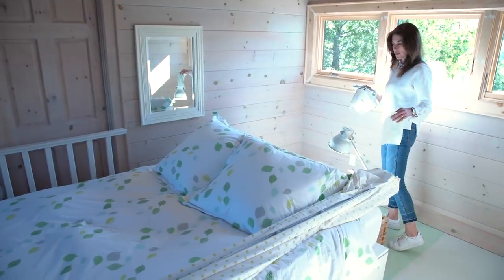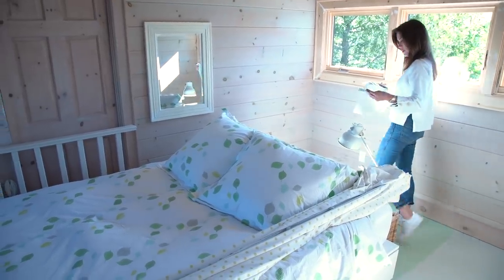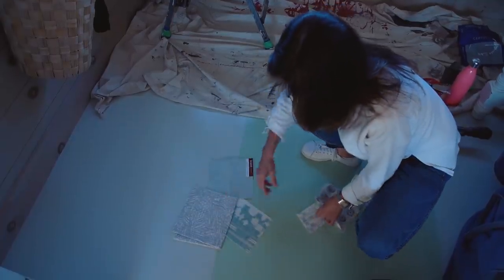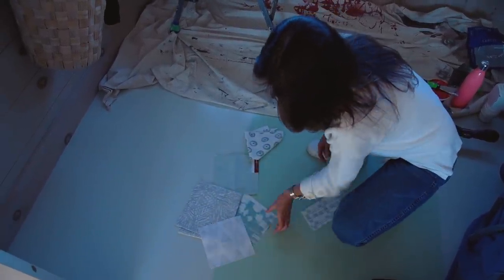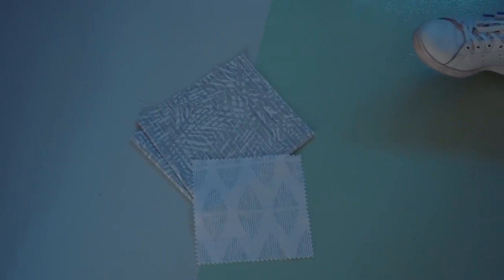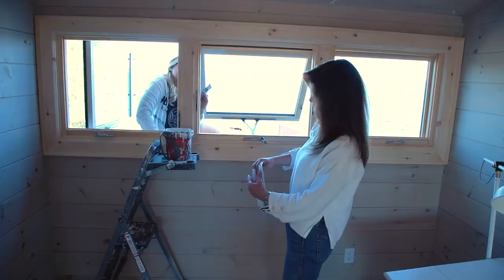This is what used to be the girls' room and is now just Robin's room. Robin said she wanted some gray in her room. The question is: how does the gray work with the green? The green looks pretty nice. On stripes?